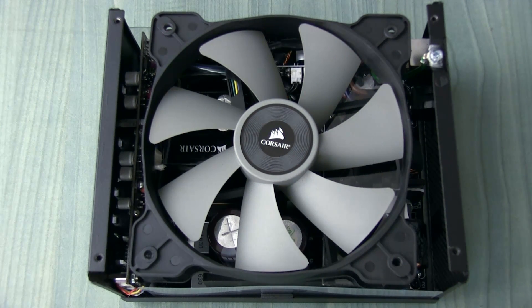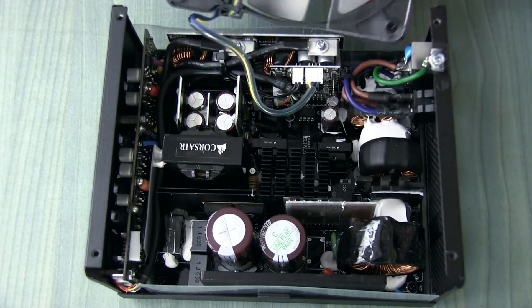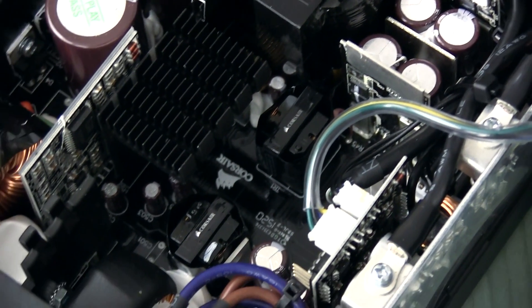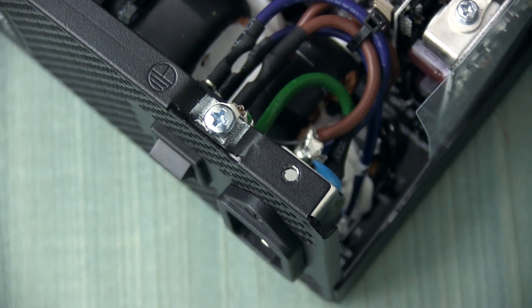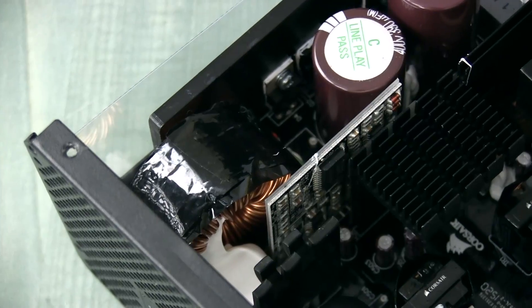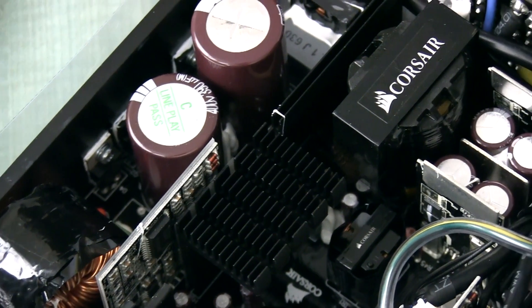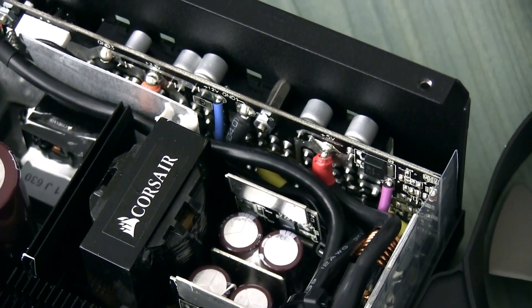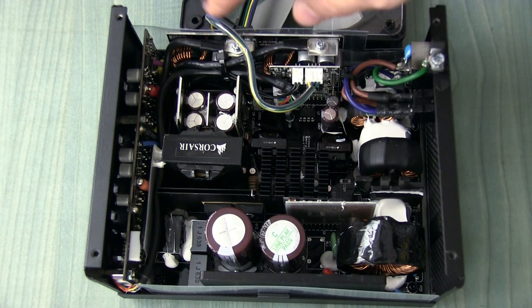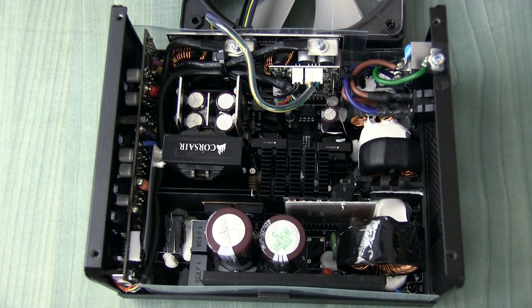Let's act like a typical modder and void our precious 7-year warranty and look inside the power supply. The internals look absolutely, unbelievably clean. There's even a black circuit board, so nothing intrusive is visible even through the mesh on the back. All RMI series units feature 100% Japanese capacitors with higher quality ratings and higher temperature ratings. There are no dangling wires, and even multi-strand low-gauge wires are sleeved — making it absolutely safe to transport to LAN parties.